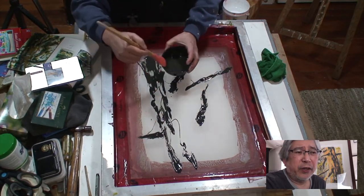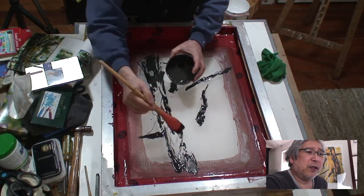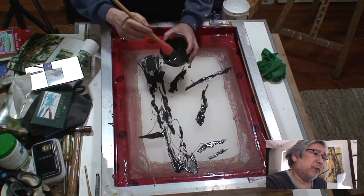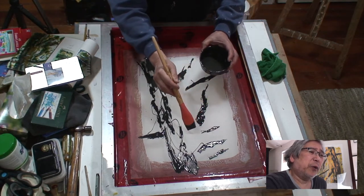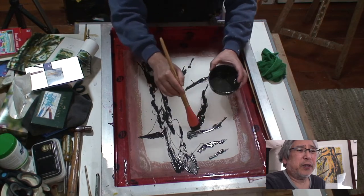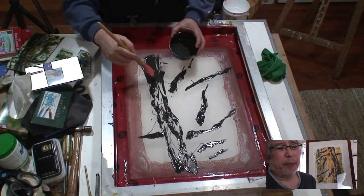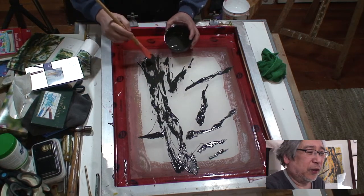Again, it's a very loose drawing. It doesn't have to be tight or precise — as long as you get the right composition, the right balance, the right mood, that's all it takes. It doesn't have to be a perfect rendition of the photograph. As long as it's recognizable as a tree, you're fine.